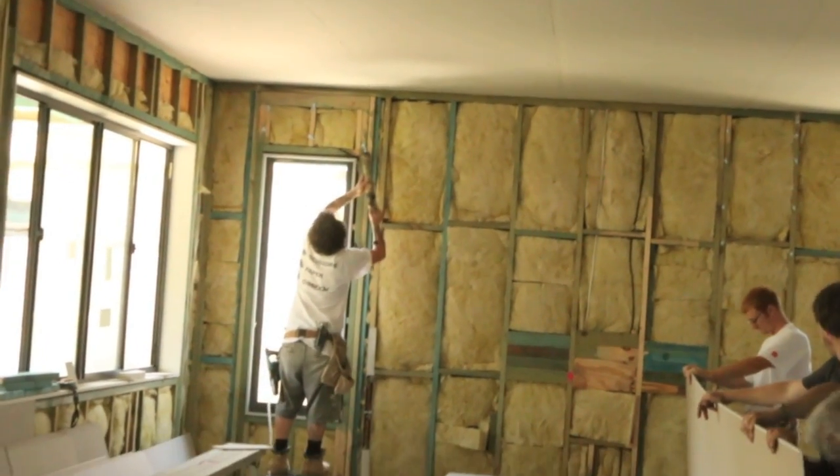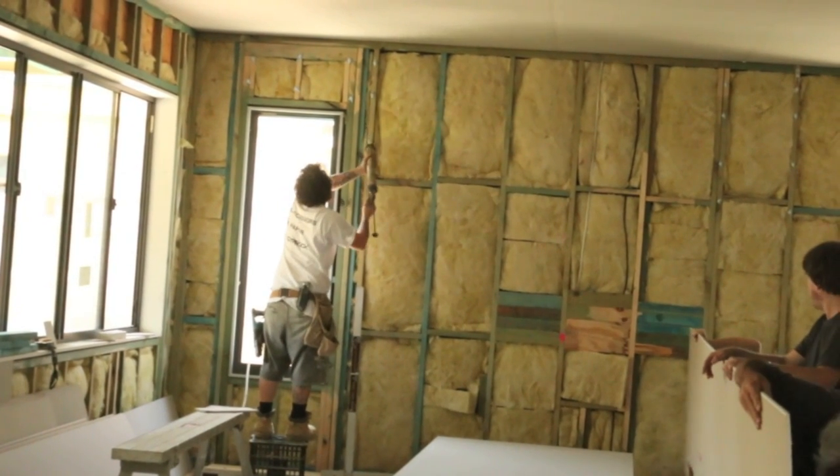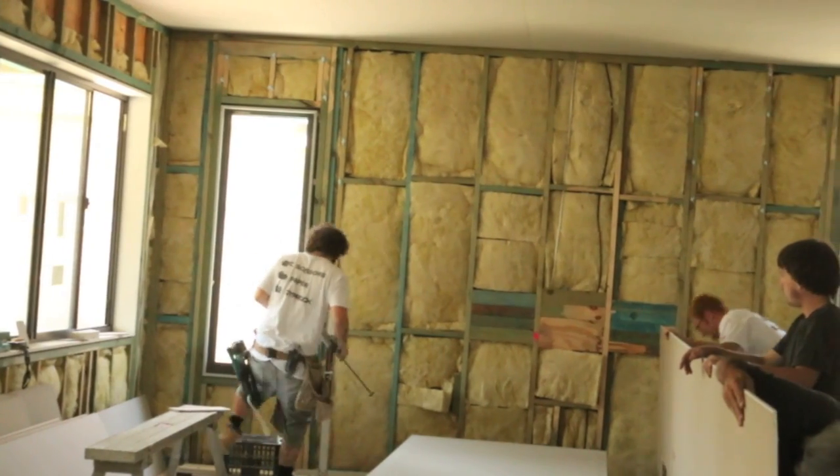G'day Knuckleheads, Uncle Knackers here. And as you can see, we're just about ready to hang our first sheet of plasterboard or drywall.